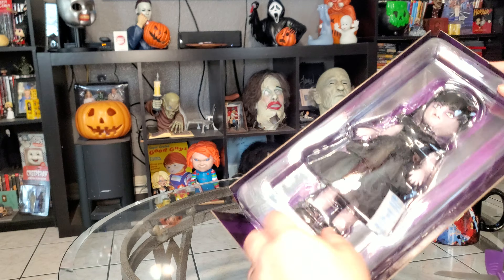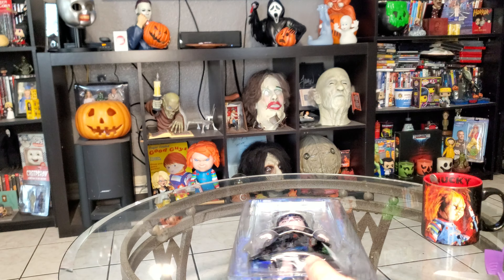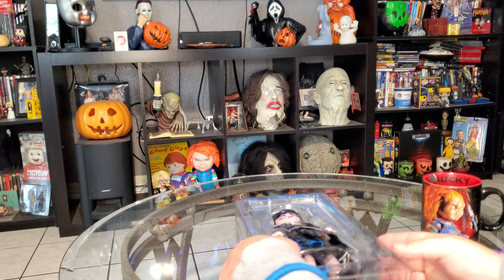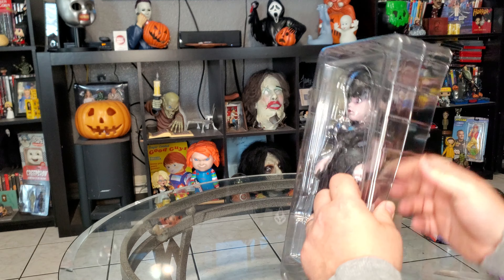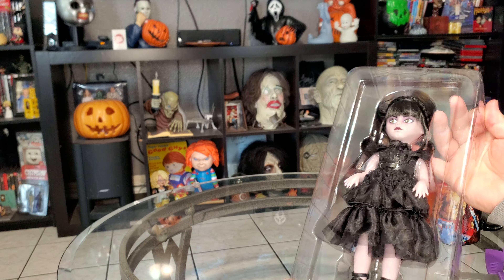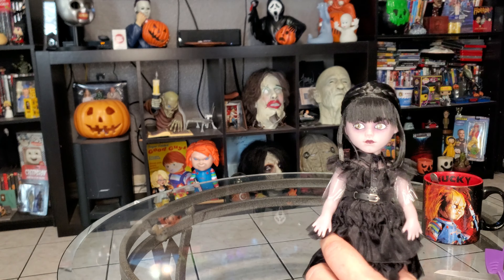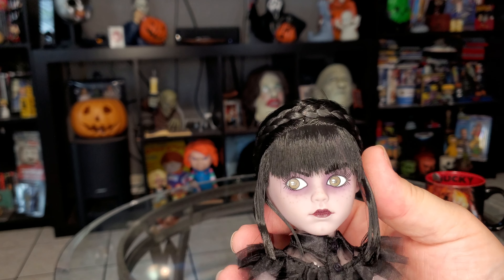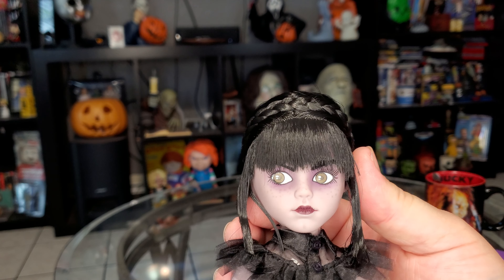Alright, let's see. So pretty neat — the purple and black. There she is right there. She's got some of this plastic stuff on her. What do you think of the sculpt and the eyes and the paint, even the hair right there? A lot of good details.